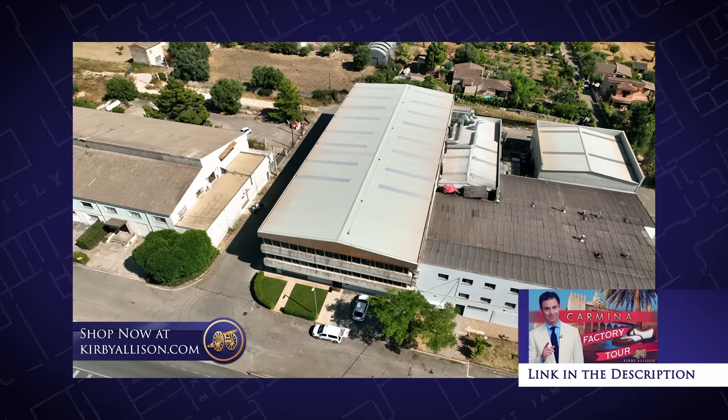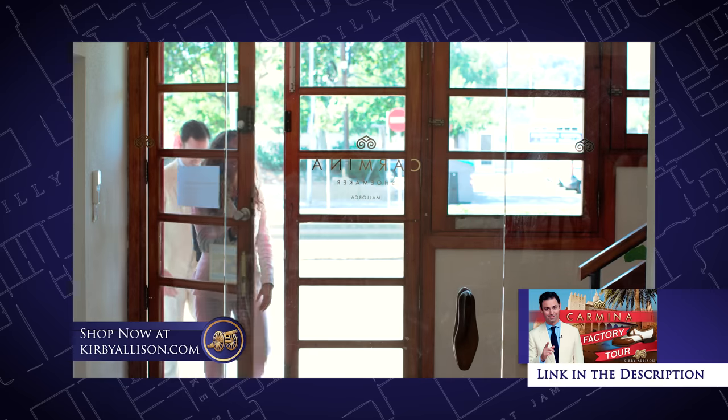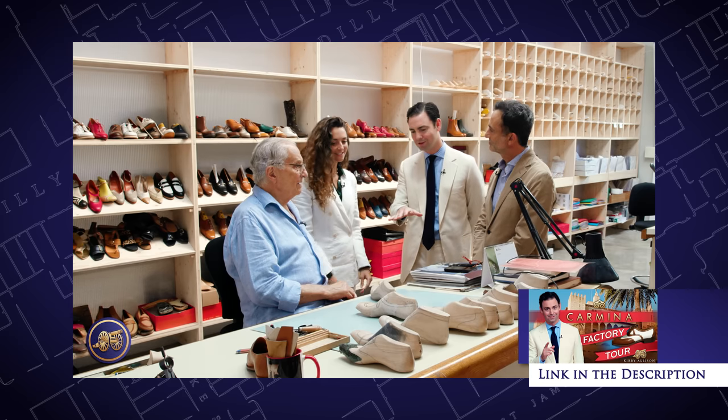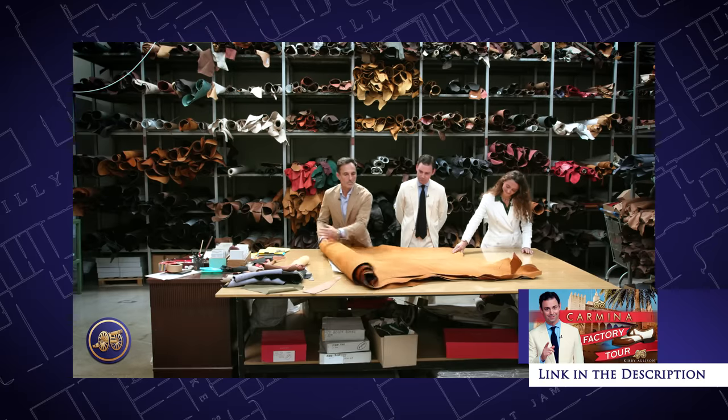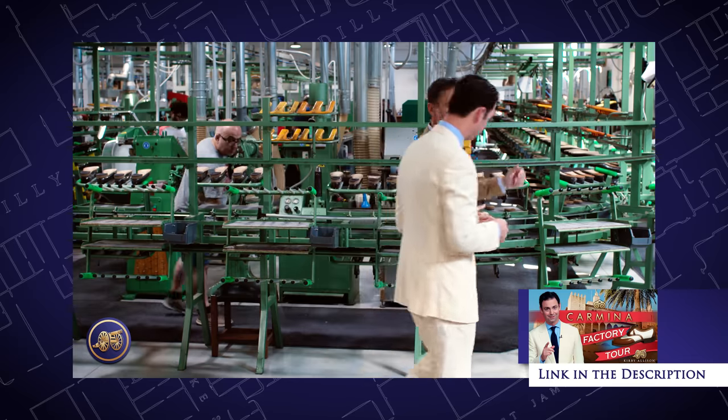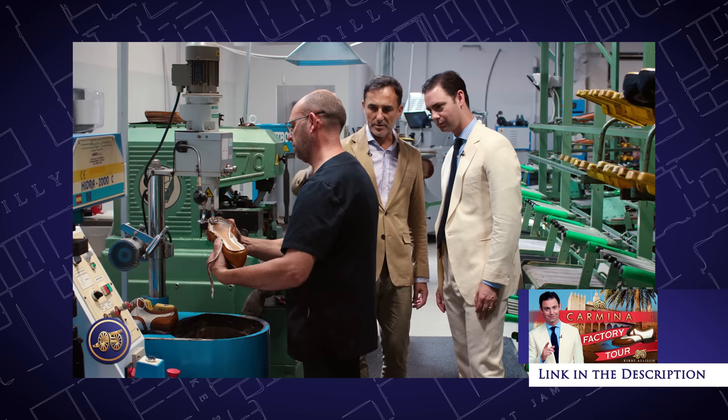Those that watch this channel have no doubt seen our Carmina factory tour, where I traveled all the way to Mallorca, Spain to visit with the Alba Dejos family that owns Carmina shoemaker, and actually visit their factory in Mallorca where they make all of their incredible Goodyear welted leather dress shoes.